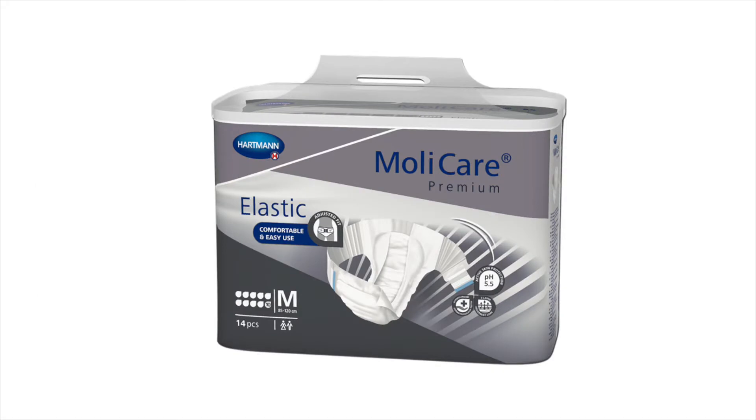MollyCare Premium Elastic replaces the previous MollyCare Premium Briefs with rigid side panels. The next video shows how easy application is of the new product to a non-weight-bearing resident.